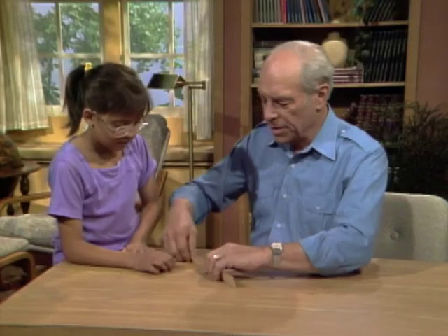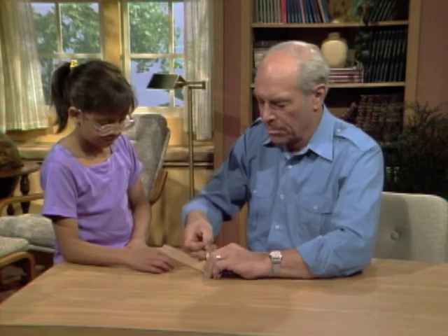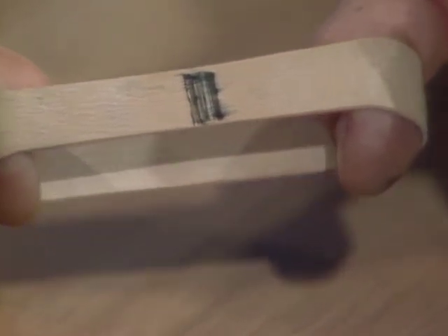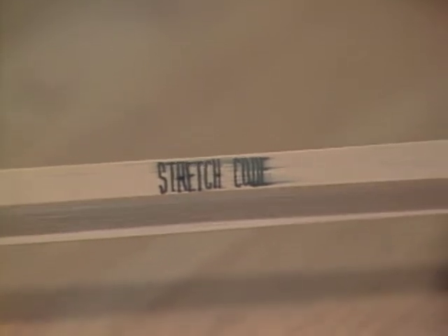When you take it off, there's the 'W' you wrote. You should obviously make them skinnier than that, right? How about skinny like that — can you read it? No. What do I have to do? Stretch it! Here it comes — stretch code. Yes, stretch code!